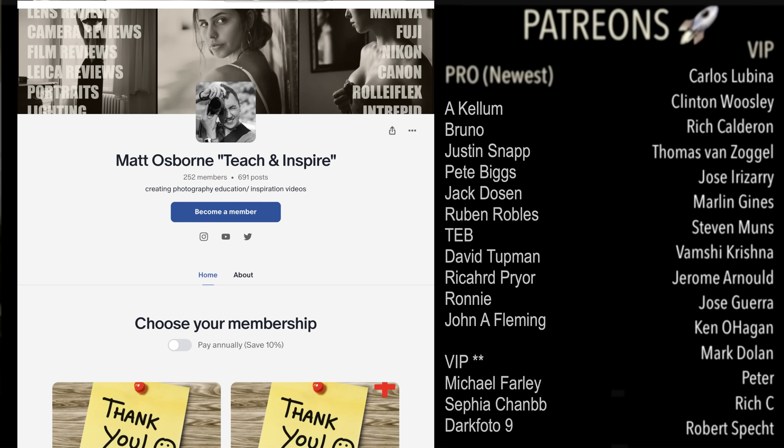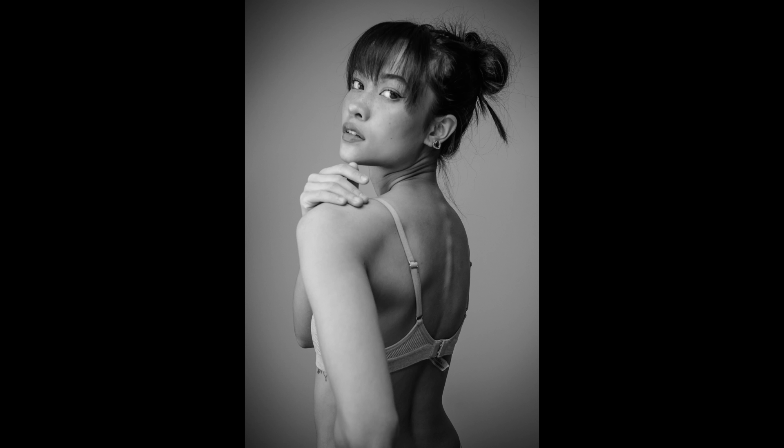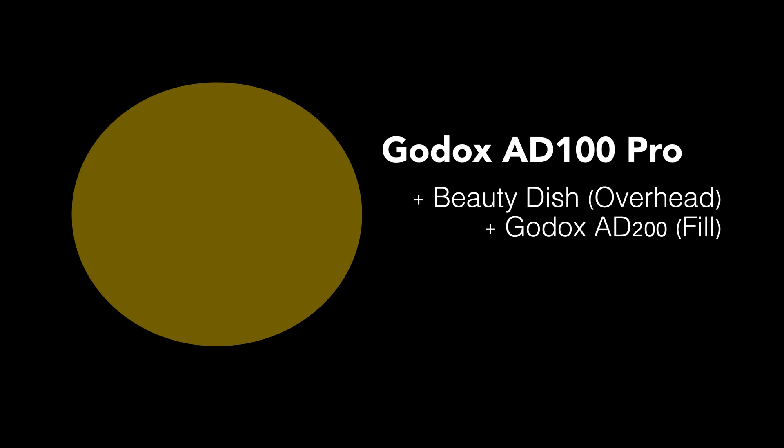A huge thanks to my awesome Patreons — Patreon is where I share my usual model photography content if you want to check that out. In this video I'm going to show how you can do soft light portraits and more contrasted light portraits depending on the light you use. You can actually use the same light but with different modifiers, and we'll go through lots of different scenarios with example pictures.